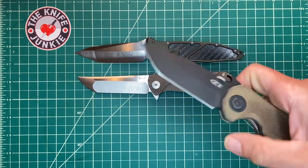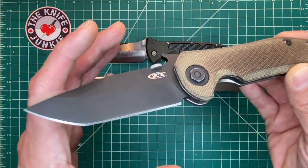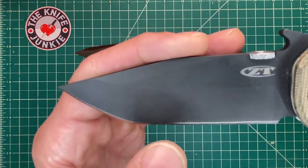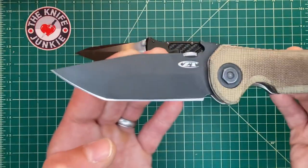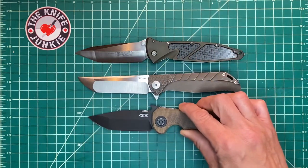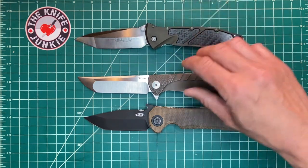Another Tanto I love is this ZT 620. It's an Ernest Emerson design. With this black coating, it's a little bit hard to see, but this also has a clip and a beautiful swedge to it. It's just a unique Tanto blade shape that I love. I keep these kind of in the same area because they're Tantos and they're sort of evocative of one another for me.